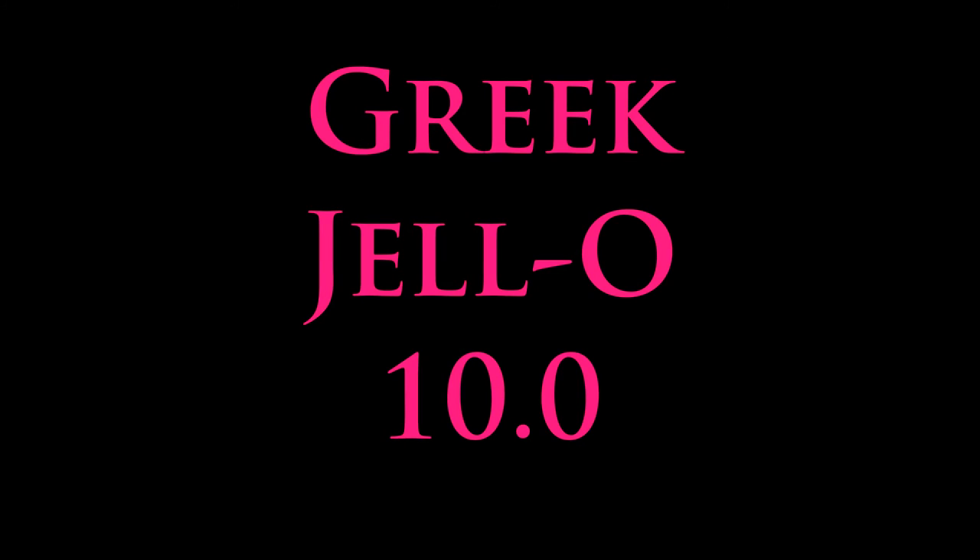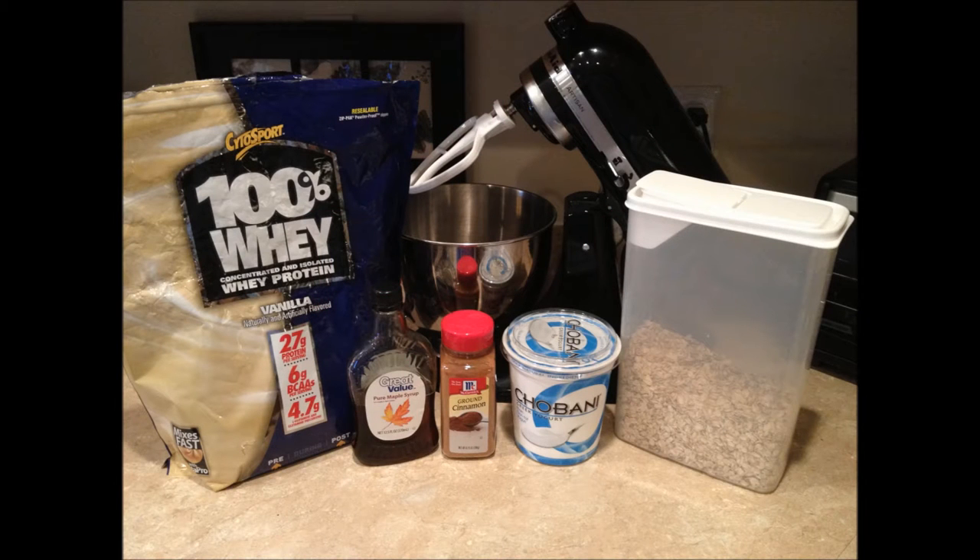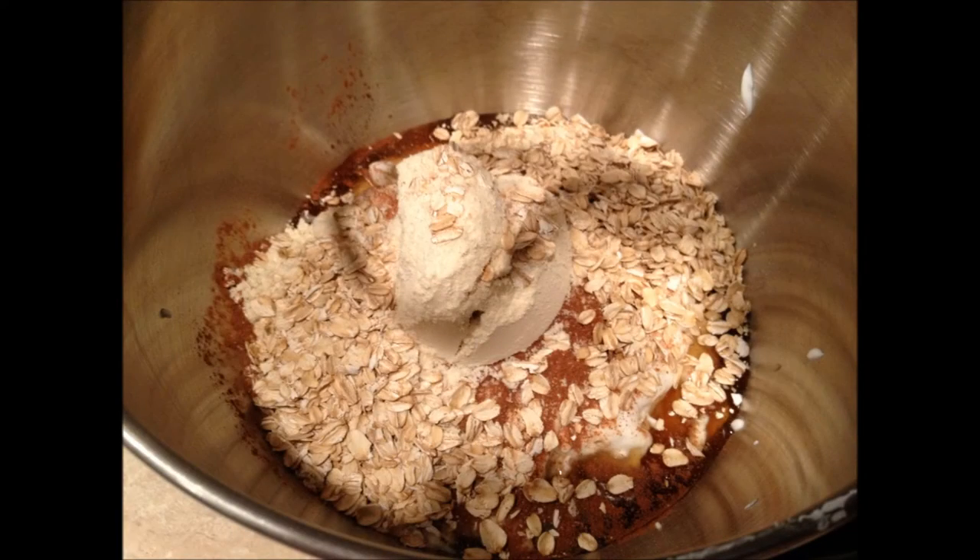All right guys, time for the tenth installment of my Greek yogurt concoction — that's what we're working with. I will put measurements down in the description. This is going to be cinnamon roll Greek yogurt concoction. Dump everything in the bowl.